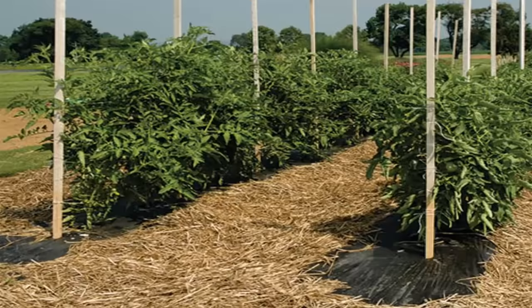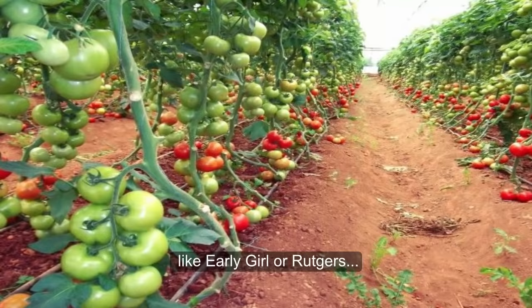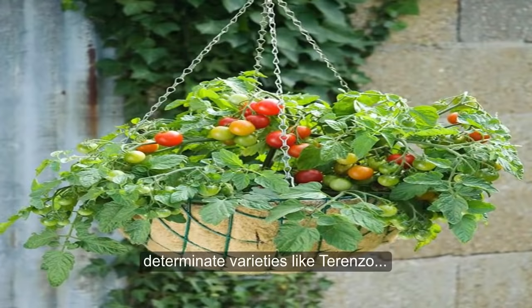9. Lack of Support. If you are growing the indeterminate varieties of tomatoes, like Early Girl or Rutgers, you must provide proper support, like staking or caging. Also, determinate varieties like Terenzo should be given support with a stalk. In the absence of appropriate support, fruits may rot due to fungal diseases.